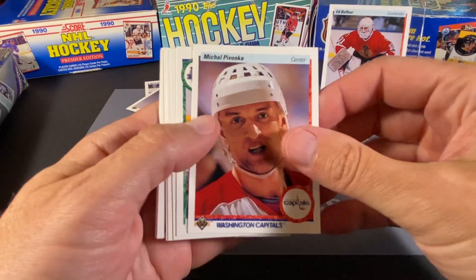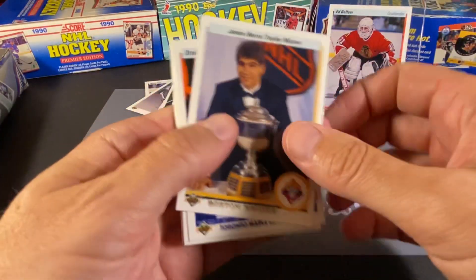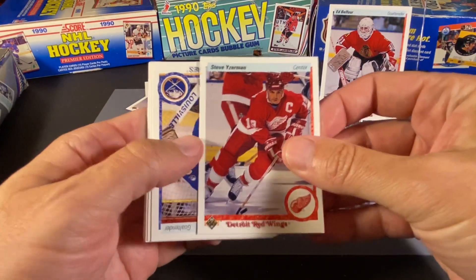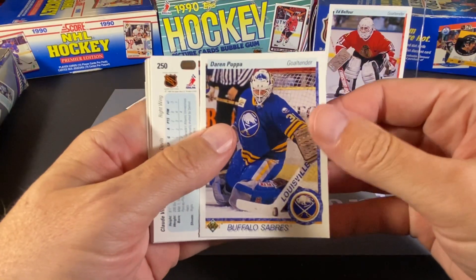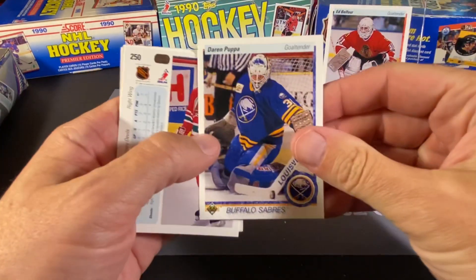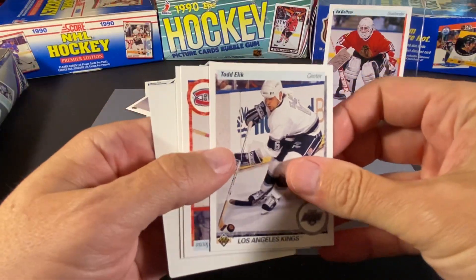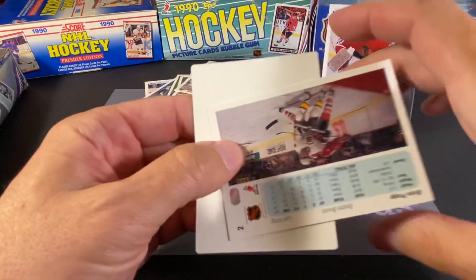Craig Fisher. Michael Pivonka. We have another Whaler here — look how those jerseys are just front and center. Brad Shaw. And we have a Norris Trophy winner with Ray Bourque. And a draft picks card of Drake Berehowsky. We have a Steve Yzerman — that's a cool find there. Darren Puppa, who played for quite a while — he was having just really, really big leg pads, but he was quite tall at 6'3". And we have a Claude Vilgrain of the Devils. Paul Ranheim. Todd Elik. Donald Dufresne. Brian Propp, who was a terrific player, mostly for the Flyers.